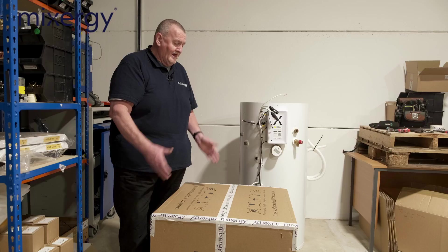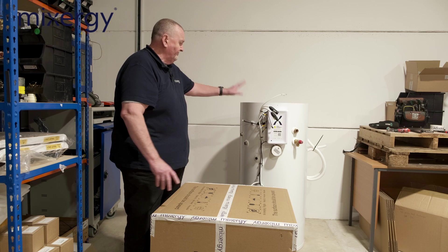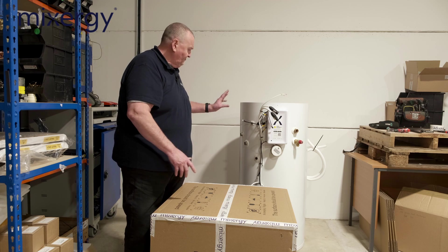Hi guys, it's Roy Fugler, training officer at MixerJay. Today we're going to do an unboxing of the IHP cylinder. We're going to unbox the head unit, which comes separate from the cylinder. We've already taken the cylinder out of the box, so we're just going to take the head unit out, fit that on, and show you how easy it is to pipe up.